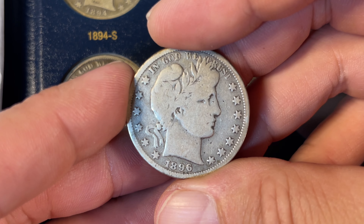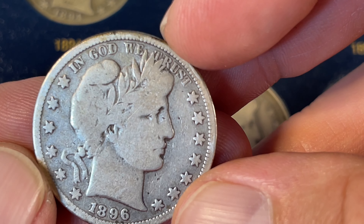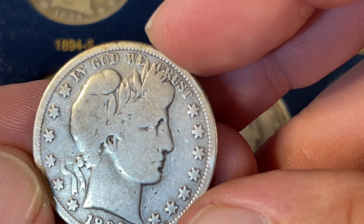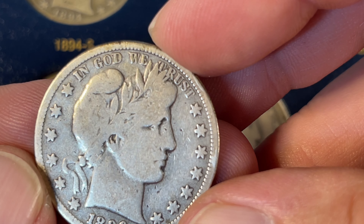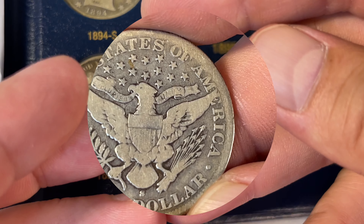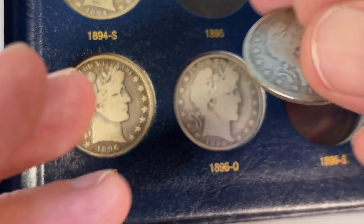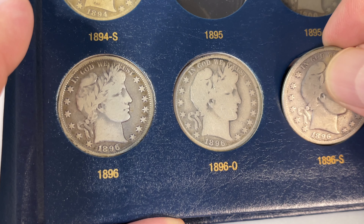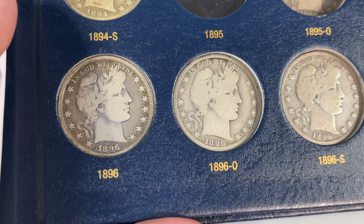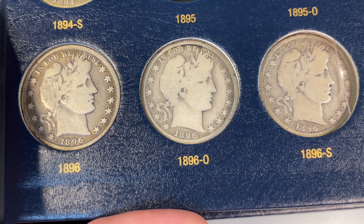And then the New Orleans one — looking for the letters in Liberty. With the loupe, I can see four letters: there's an L, I and a T, Y. The Y is kind of off the edge of the cap at the top, but still there. 924,000 minted, and the mint state coins are super rare, so that is considered a key date.